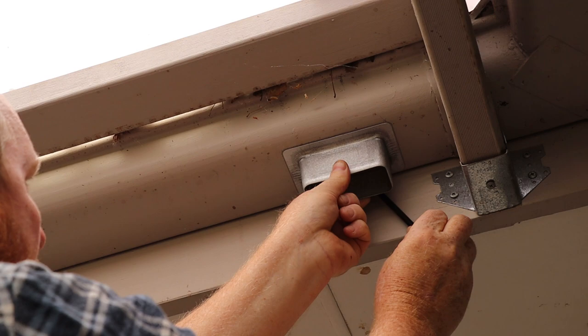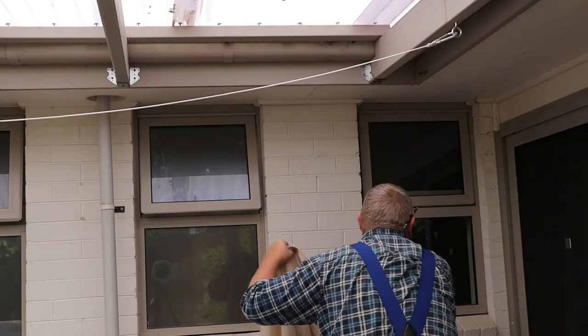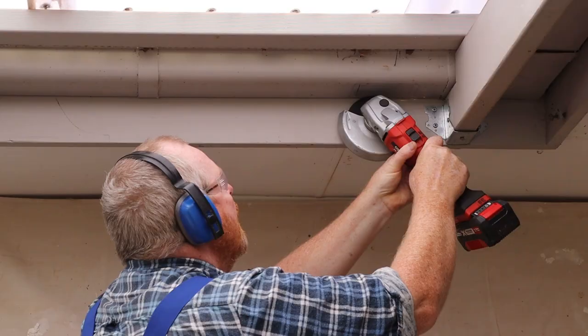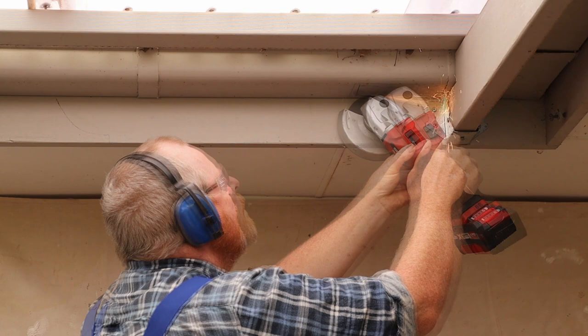Let's start by marking around the gutter pop with a pencil. Then I'll mark the cut lines about 10 millimeters inside that outline. If you're going to use an angle grinder around glass windows it's a really good idea to cover them first. Now I'll use this angle grinder to cut the hole in the gutter.